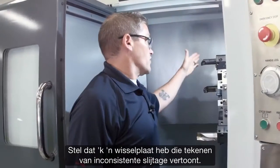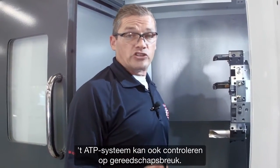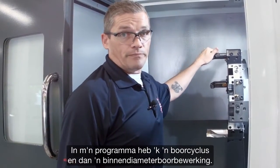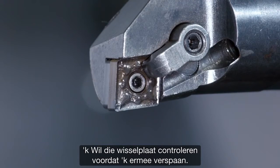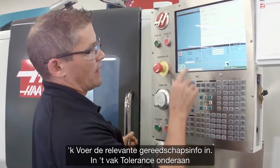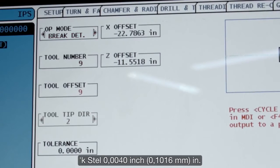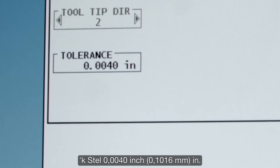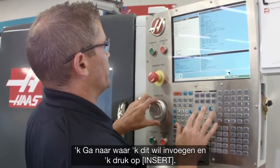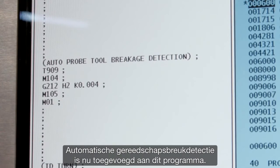Let's say I've got an insert that's been wearing inconsistently and I want to probe it to ensure it hasn't failed. The ATP system can check for tool breakage as well. In my program I've got a drilling cycle followed by an ID boring operation. I want to check this insert before I start cutting with it, so I go back to the probing menu and select brake detect mode. I enter the relevant tool information, and in the tolerance window I enter the acceptable wear tolerance — I'll do 4,000. I hit F4 to copy this to my program, go to where I want to drop it in, and press insert. Now my automatic tool breakage check has been added to the program.